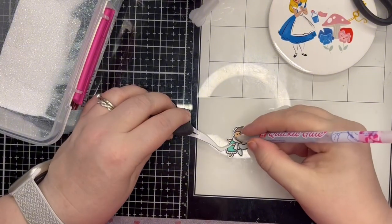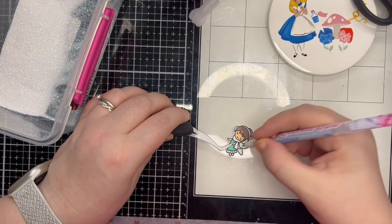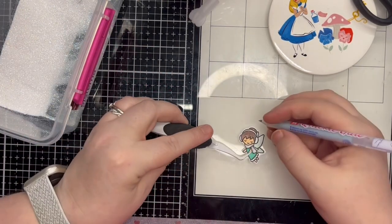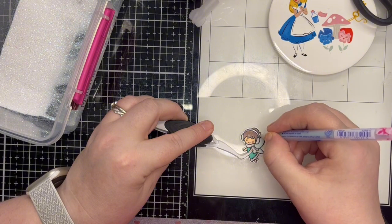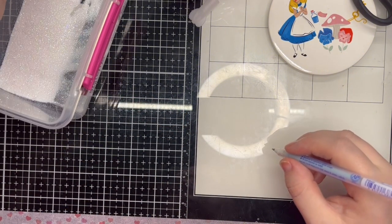I just knew this little fairy needed some sparkle, so I used the No Mess No Fuss method to add glitter. I learned this method from Jen Shirkus. The main tips to take away are to have a large container full of glitter — I use Lawn Fawn Prisma glitter — and to use a fine tip glue pen — I use the Quickie glue pen. I also find it easier to use tweezers.